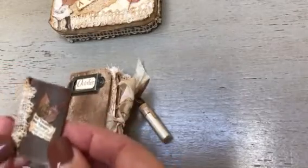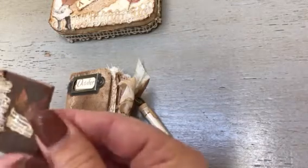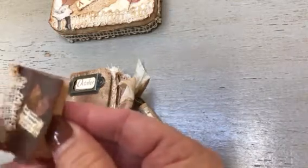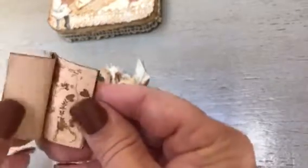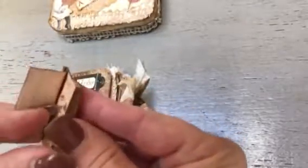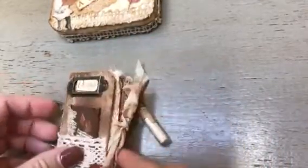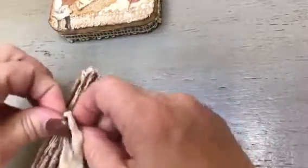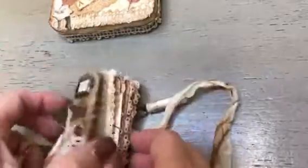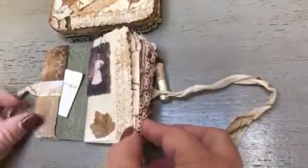I've also included this little autumn book that I created. These are little leaves from my yard again and some lace, a little dictionary entry, and they have little pressed flowers. It's the same book that was with the image on the inside of the Altoids can. And then the closure — I used just coffee-stained seam binding that I attached to the inside and front and back cover.